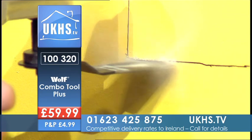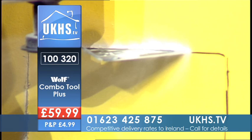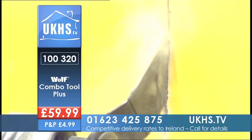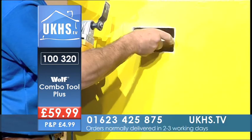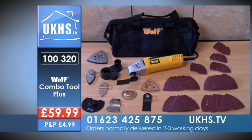For the Wolf Combi Tool Plus, the code is 100320. Give us a call on 01623 425875, or if you wish to order online: allws.ukhs.tv. Every single thing you see right here is included in that price — it's unbelievable value.